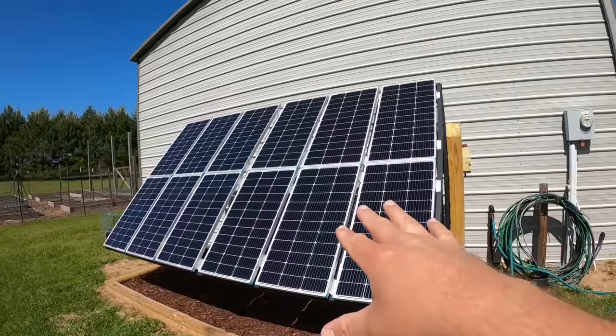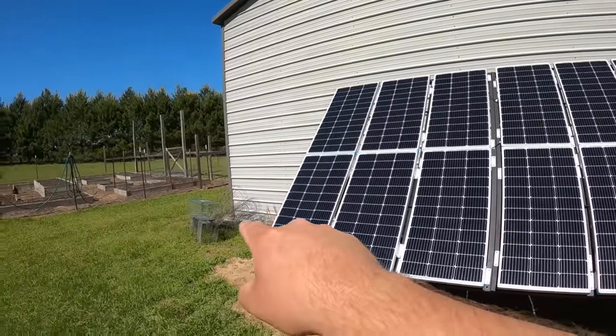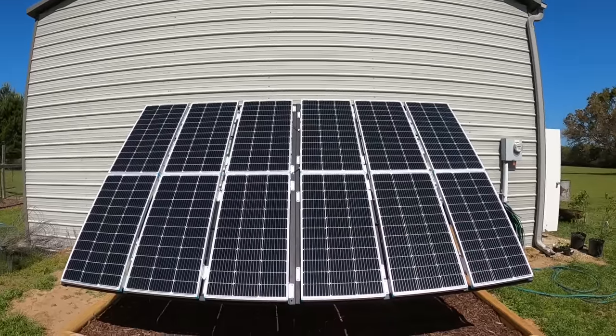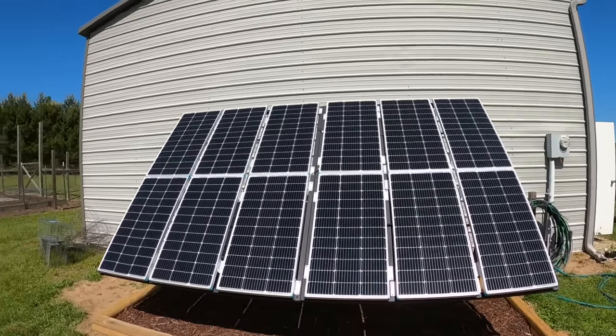Let me show you what I've got going on here. We currently have one 1200 watt solar array and we're about to build a second one right here. I bought a big enough combiner box to handle two strings — two separate solar arrays. It'll actually handle four strings because we may do some additional add-ons in the future.